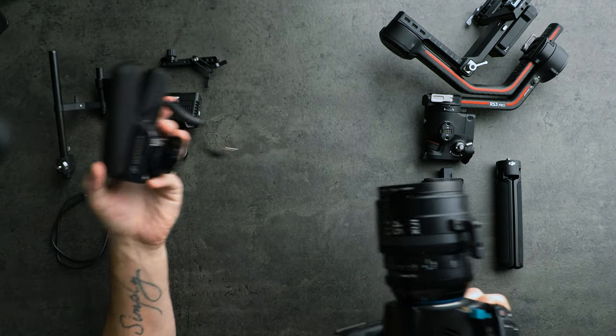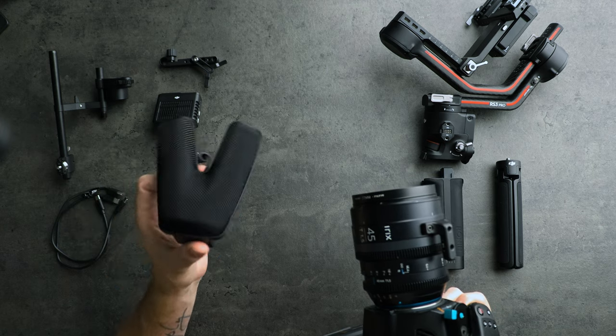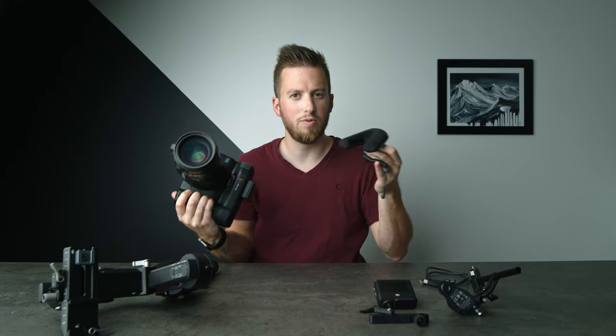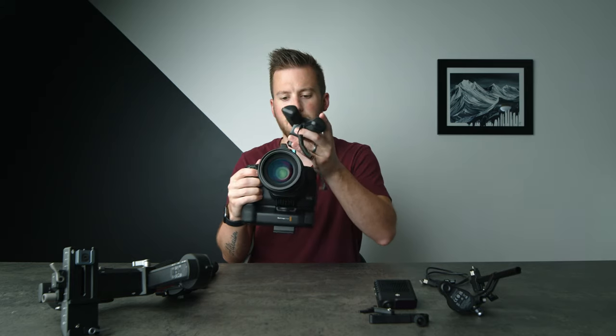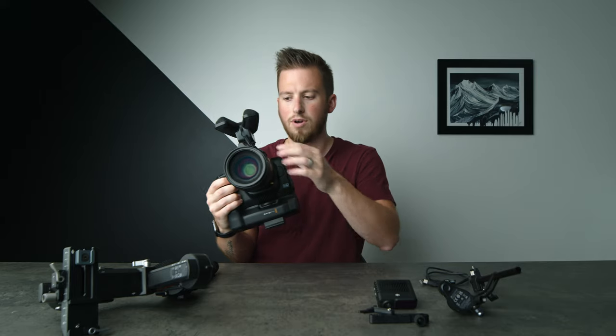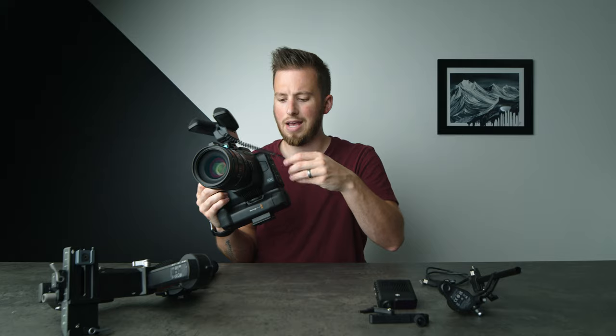For audio, my favorite mic of the past six months or so has been the Sennheiser MKE 440. It's a stereo mic. It gives a really unique but insanely clear sound — I love it so much. This has become an unstoppable combo. I'm using that Condor Blue quick release, which I'm absolutely in love with. Plugged in right there, and now we have our camera setup. So now, the gimbal.